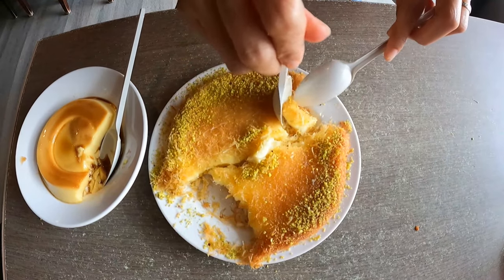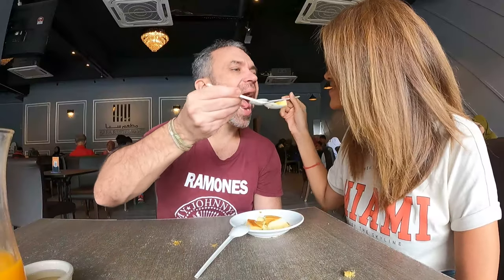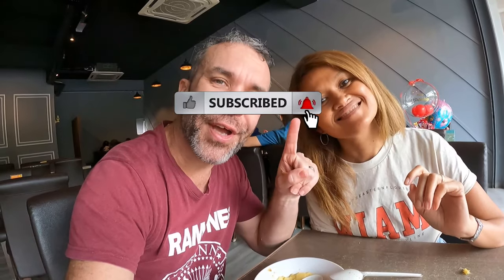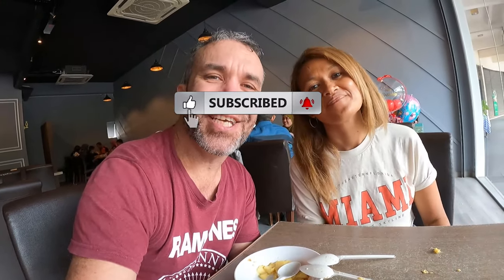Right after today's food review, we have a cooking class to get to. This was our little food review at the Saba Restaurant in Wangsa Maju. We hope you enjoyed this video with us! We'll leave all the details in the description below. Don't forget to subscribe and hit that notification bell — see you in the next video!